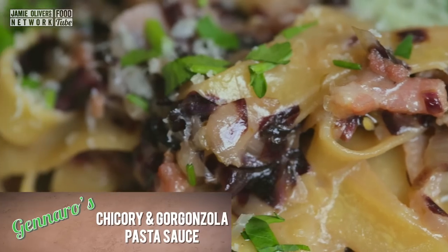Hi lovely people over YouTube. Today I'm going to show you how to cook a simple pasta dish: tagliatelle with red chicory.